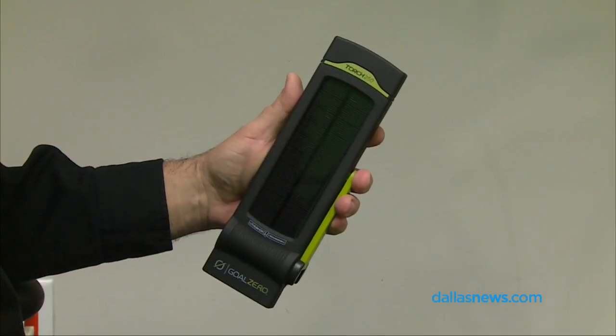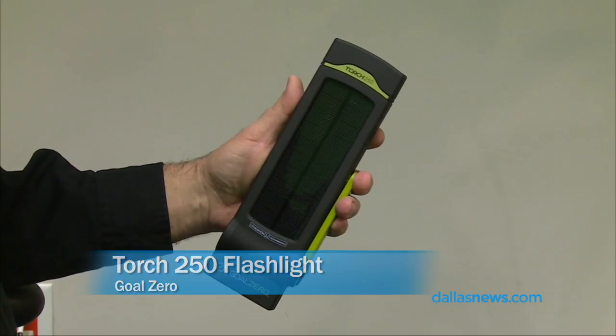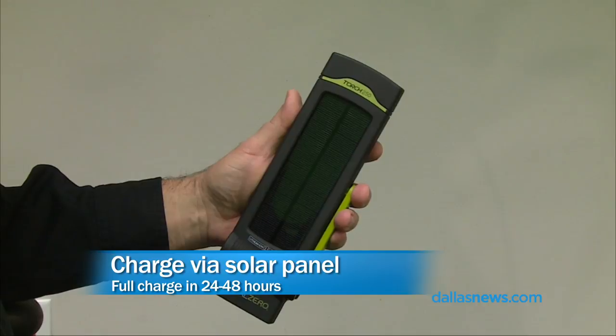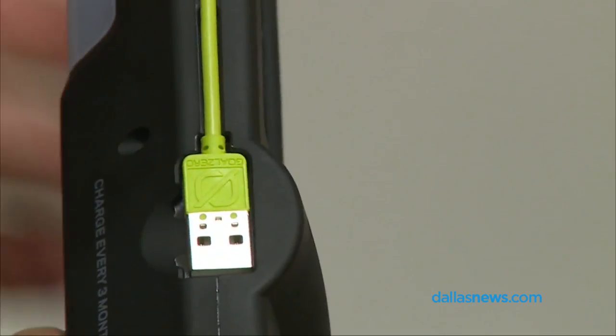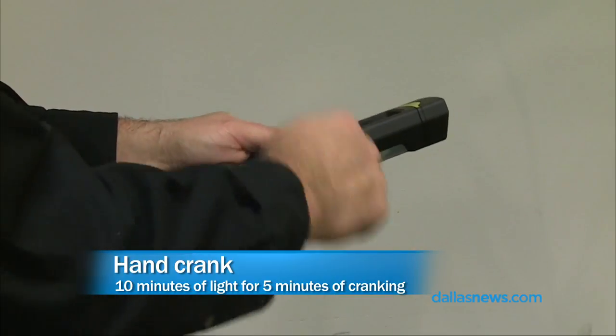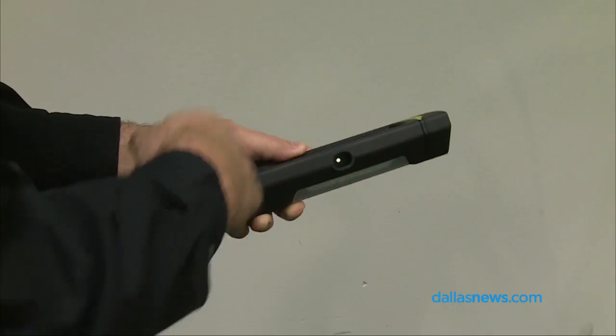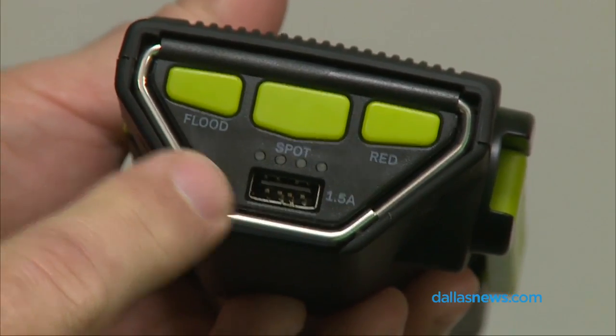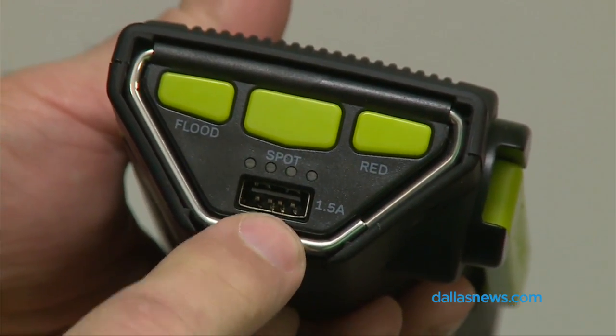First off is the flashlight. This is the Torch 250, and it is dominantly a flashlight. It's got a couple of different ways to charge it. You'll notice the solar panel on the front — it's a small solar panel, but you can charge the battery via solar. It also has a built-in USB cable and a hand crank. You can charge any of these three ways. You can get 10 minutes of light out of 5 minutes of cranking. It takes a while and your arm gets tired, but that's fine.